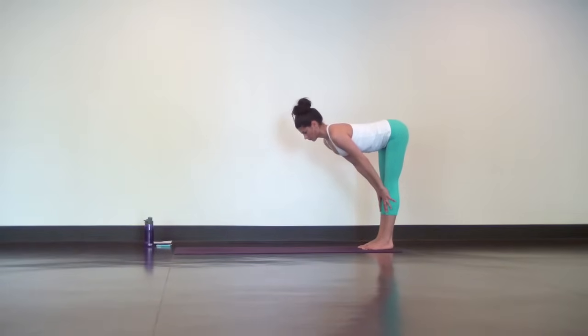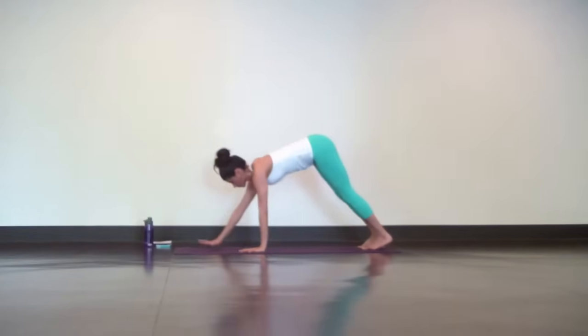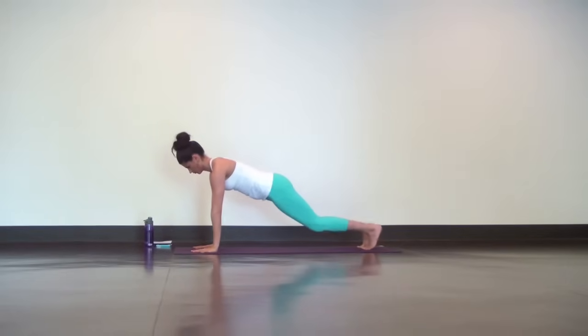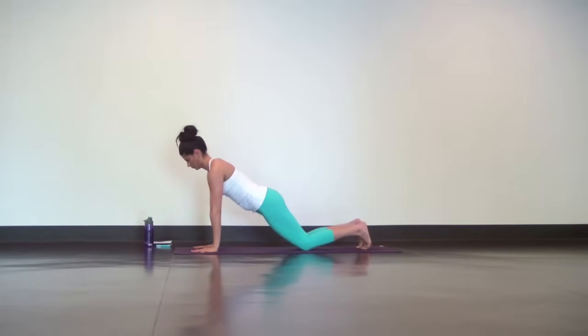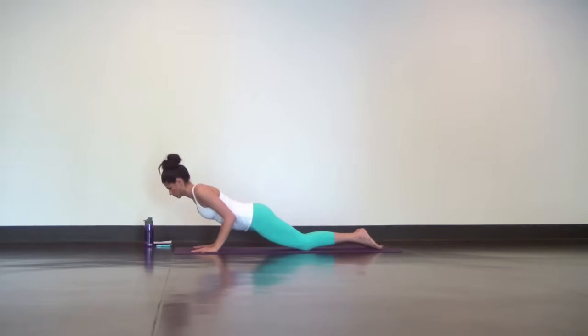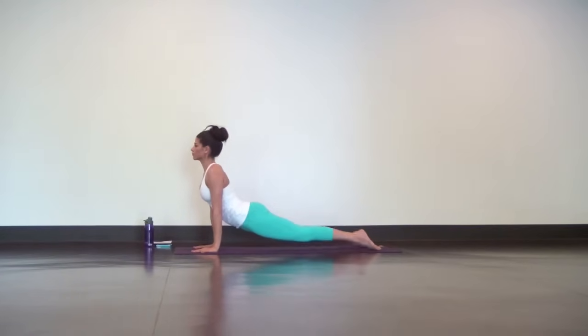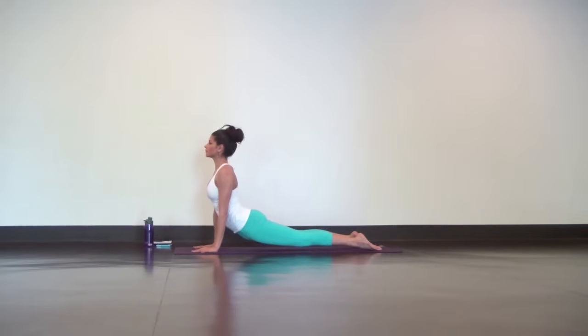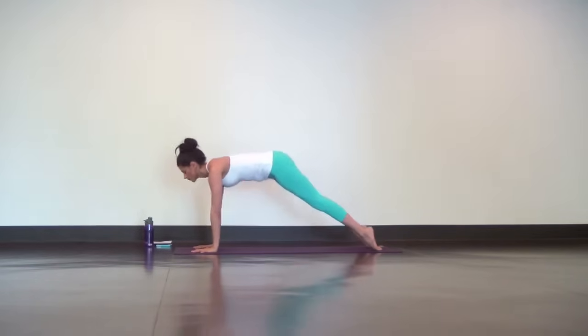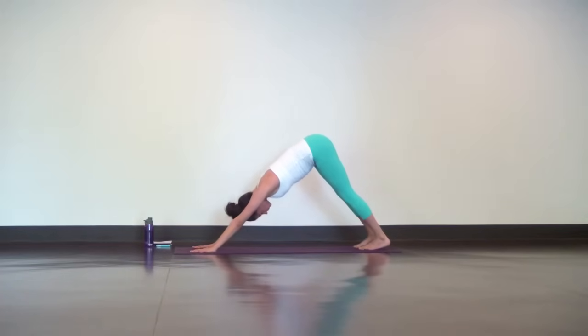One more halfway lift, long breath in. And as you exhale, walk your hands out to a high plank, then drop your knees down to the mat for a modified high plank. Engage your core and keep your neck in line with your spine. Bend your elbows back and lower down halfway, just until your elbows graze your ribs. For Upward Facing Dog, lift your knees and chest so your hands and tops of feet are the only things on the mat. Then curl your toes under and reach your hips back into Downward Facing Dog. Big breath in, full breath out.